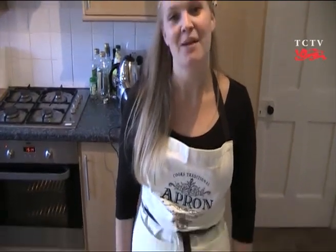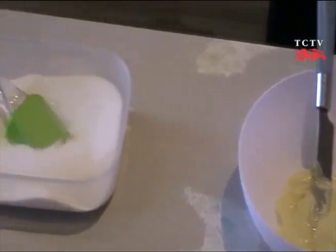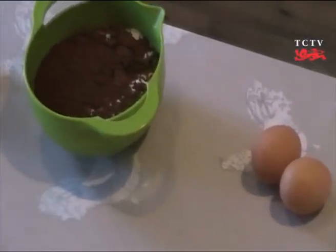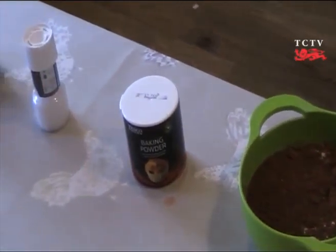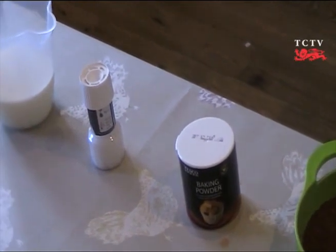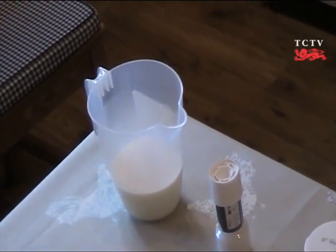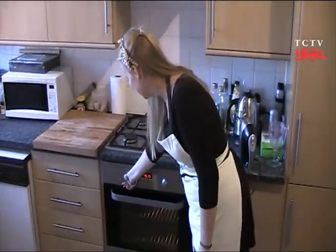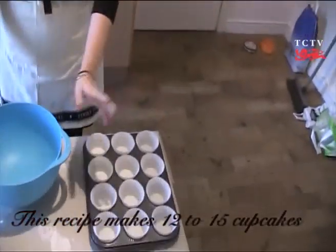You'll need 80 grams of unsalted butter, 280 grams of caster sugar, two eggs, 200 grams of plain flour, 40 grams of cocoa, a tablespoon of baking powder, half a teaspoon of salt, and 240 millilitres of milk. Preheat the oven to 190 degrees. You'll need a cupcake tray with cases and a large mixing bowl.